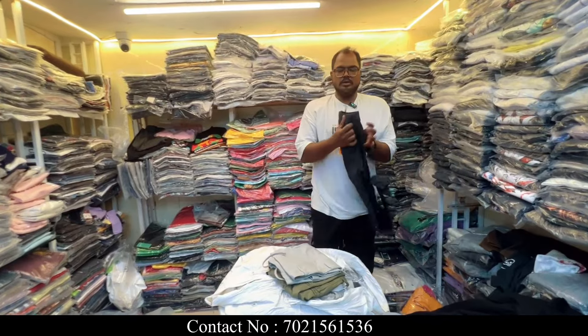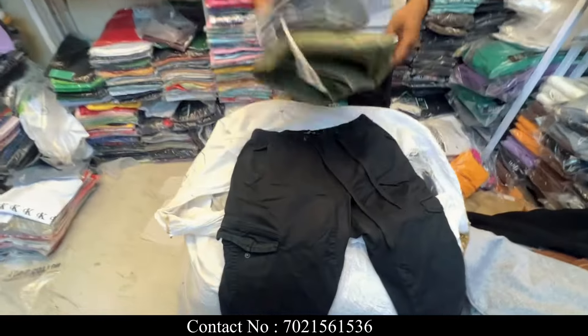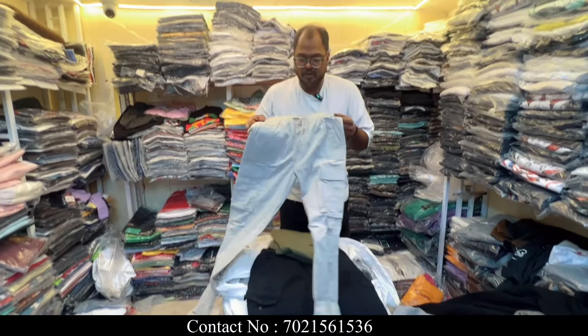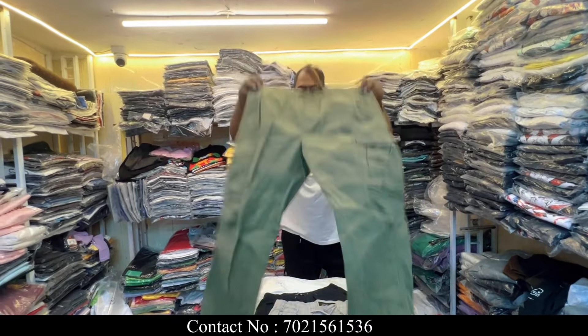As I mentioned, it is a surplus item — so you will get original items. I will not mislead you on surplus — you will find no defect, no minor issues. And there is a 100% return guarantee. If you have any defect or any minor issue, you have a 100% return-back guarantee.